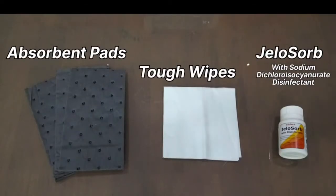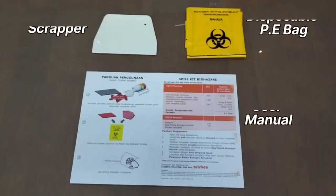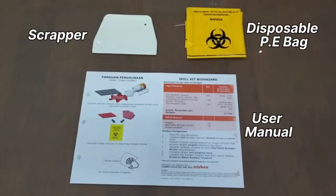Inside this kit, there are high capacity absorbent pads, tough wipes, a bottle of Gelisorb with disinfectant, a scrapper, a disposable PE bag, and a user manual.